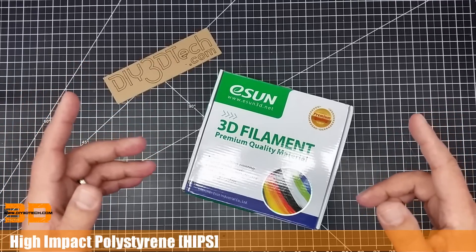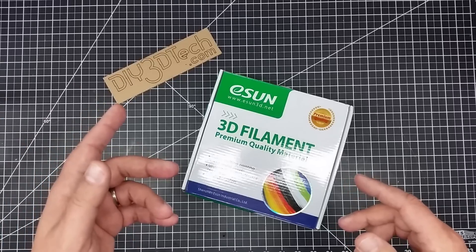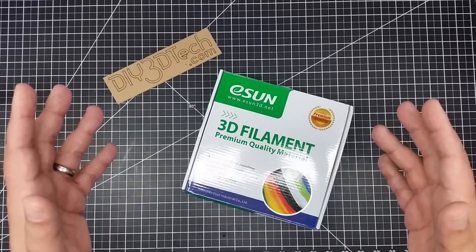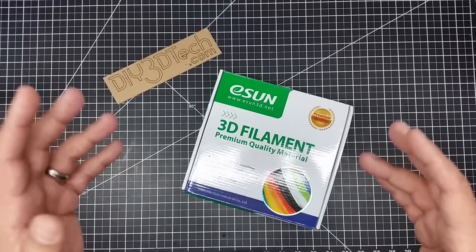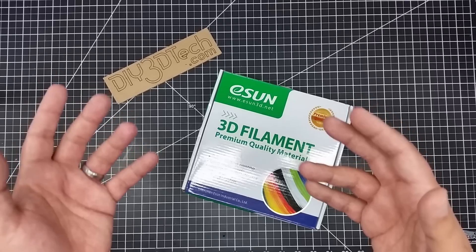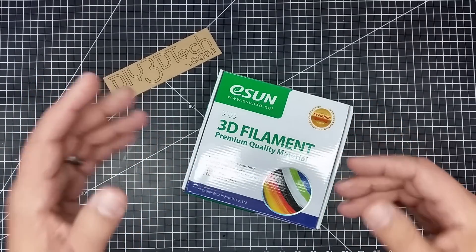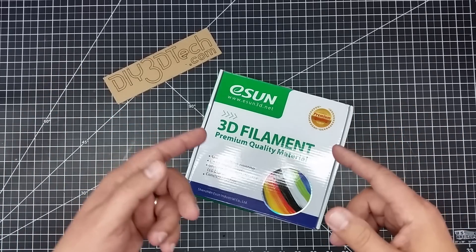I want to do my standard disclaimer: I am not a doctor, haven't played one on TV, nor have I been in the medical profession. So this is not an endorsement of safety or of health. It is simply me sharing my observations and opinions on what I see from testing this filament.